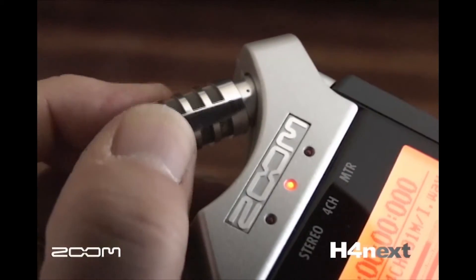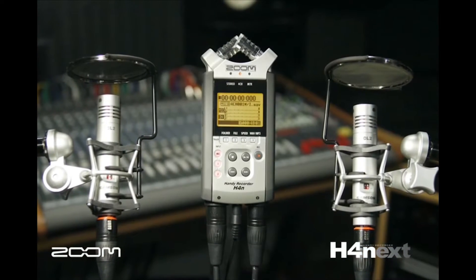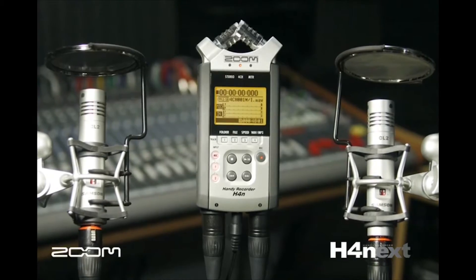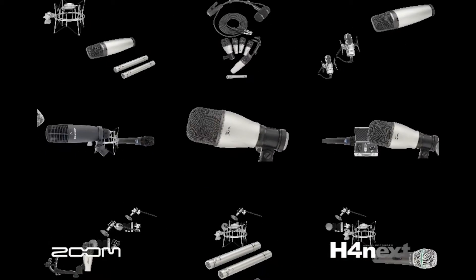The built-in XY stereo pair mics record in either 90-degree or 120-degree patterns. You could also plug in two external mics or lines to enable simultaneous four-track recording. Phantom power is built in to accommodate any type of microphone.